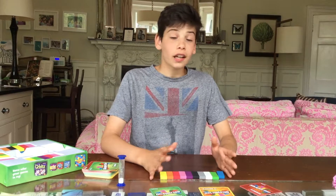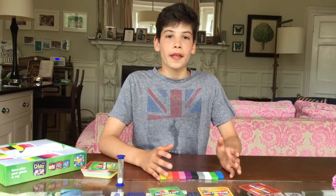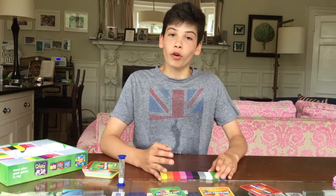First of all, how you set up is you take ten coloured blocks out of the packet. There are four sets of ten, so you can have a family of four playing.